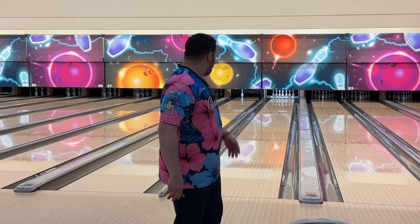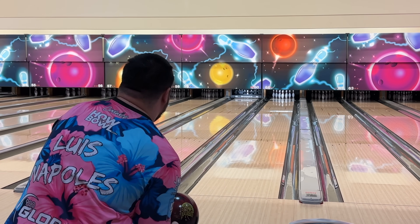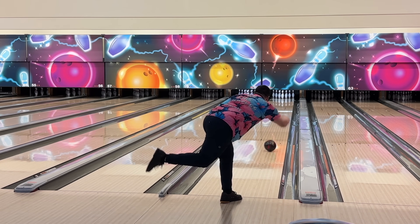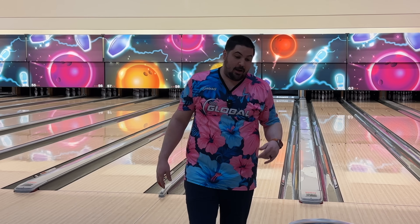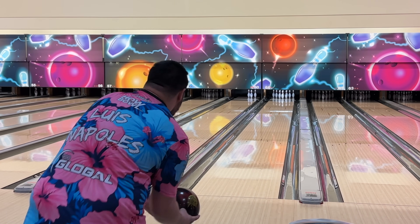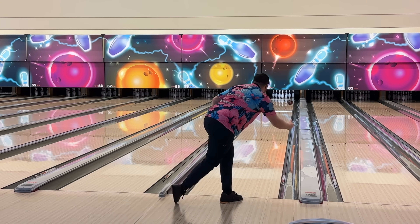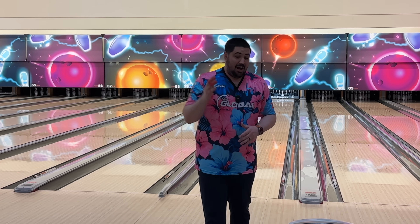I'm going to throw one more shot here with the Rode — from that straight line that looked kind of good — just to see if we can get something. So this is going to be like 17-18 right. That looks really good, but it's weird that I'm 17 right and that's my really only path to the pocket. I can actually see a scenario where I start in the Rode and then get into the Lightning Blackout, but I think if I was bowling for score right now on this lane, I'd be in the Lightning for sure.